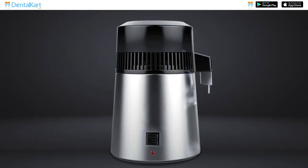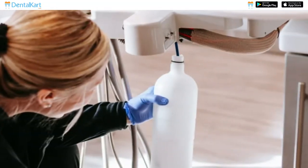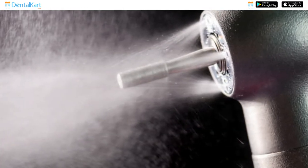Walden Water Distiller converts tap water into distilled water by boiling it into vapor and condensing it back into liquid form. It allows dentists to take control of their own distilled water supply to ensure patient safety and to protect their expensive dental equipment.